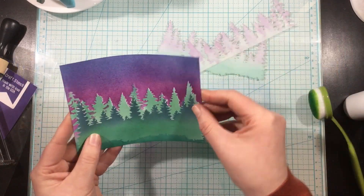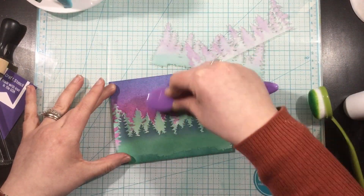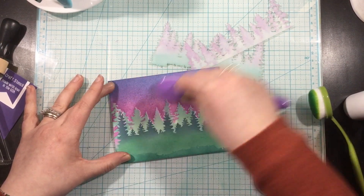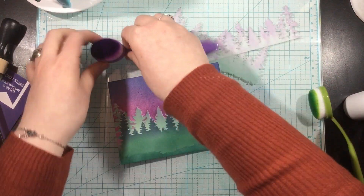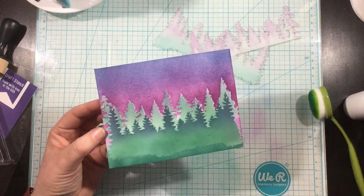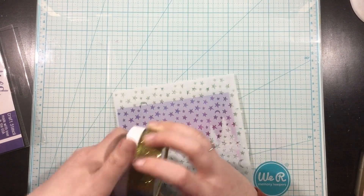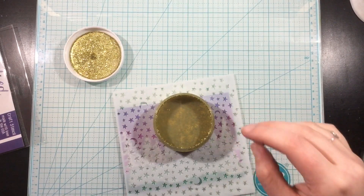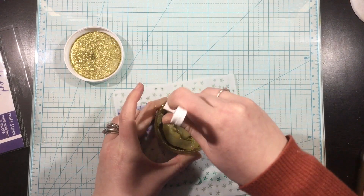Now it's time to reveal that nighttime scene — I'll pull off those masks. I absolutely love this! Just like before, I didn't line up my stencil quite perfectly, so I'm going into those white highlight areas around the trees and blending on more purple ink. It'll cover up most of it, and what's left behind looks like a highlight or shadow. In the end, it doesn't really matter.